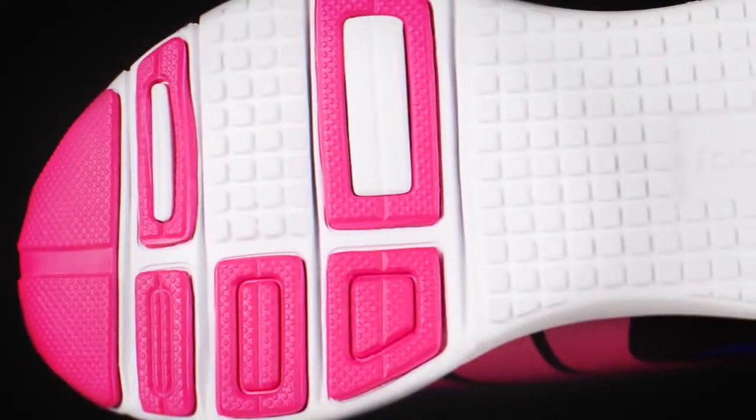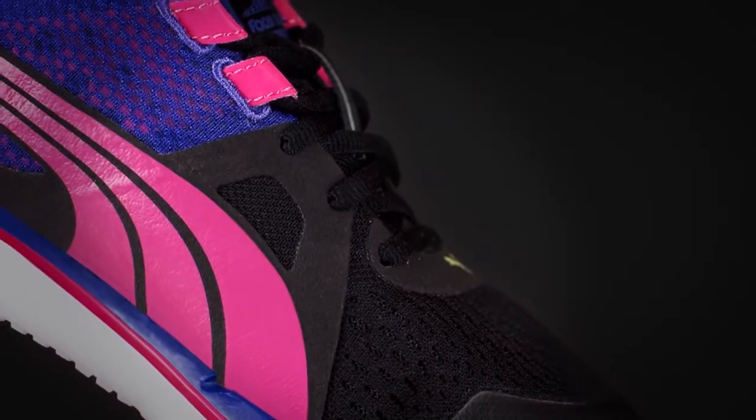One of the most exciting things about this shoe is the consistency. People who bought the 500 V2 will continue to love this shoe. A lot of runners want something that's lighter and minimal — this would be the shoe for them.